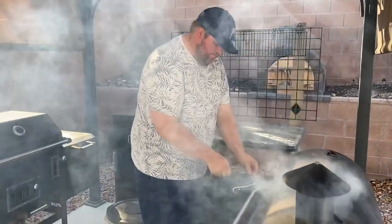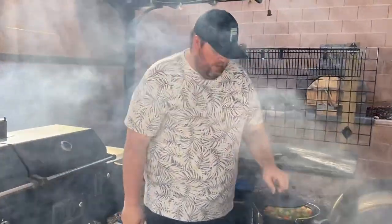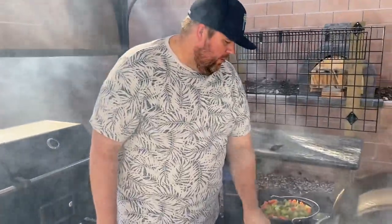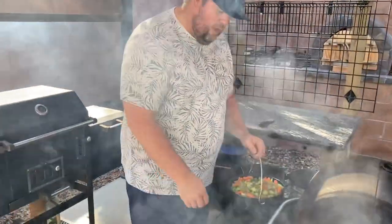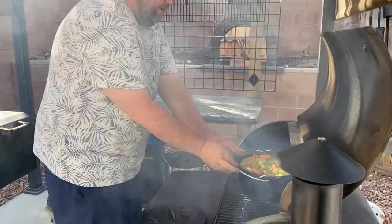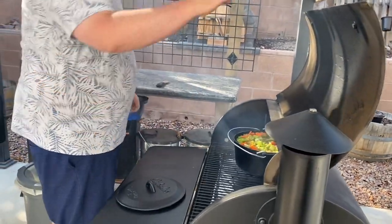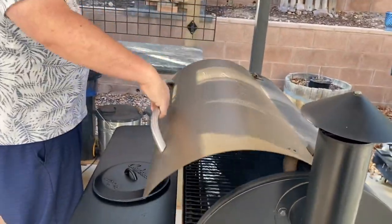Paul's got his Traeger smoking, which means it's doing what it's supposed to. I'm going to put it in with the lid off to start, and then after half an hour I'll put the lid back on. Will it taste smoky? No, not really — it won't taste like campfire, it'll just have some flavor.